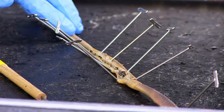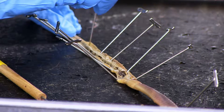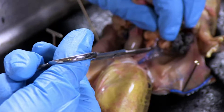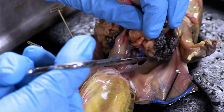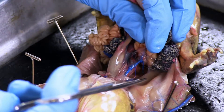Dissecting pins, or T-Pins, are used to secure loose tissues and skin that's been reflected or turned back. The pins assist in safety as they keep your hands away from the dissection. It's important to note that most cuts for dissections can be done using scissors. Keep this in mind before immediately going for a scalpel. Scissors can also be used for cutting cartilage and soft bone.